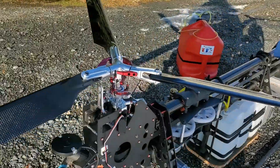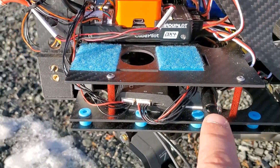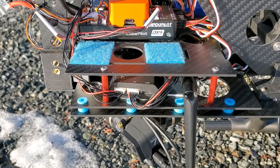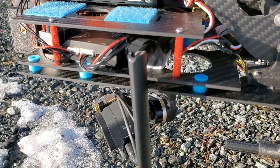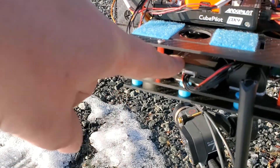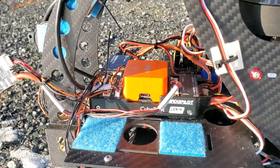For the RTK GPS, we also have a second 900 MHz LoRa radio here, which receives the RTK inputs. That goes to this unit here, which then feeds into the Pixhawk.